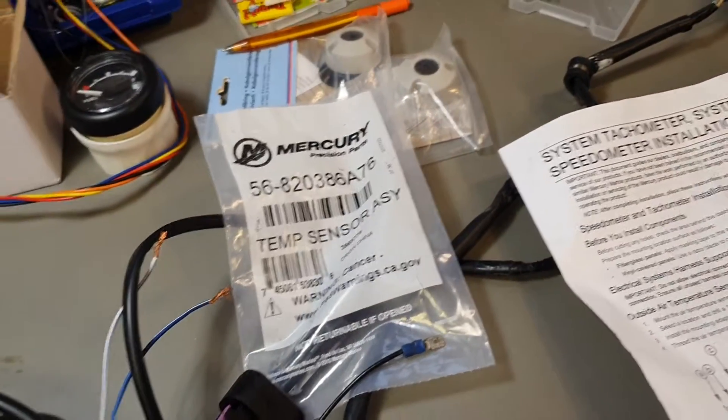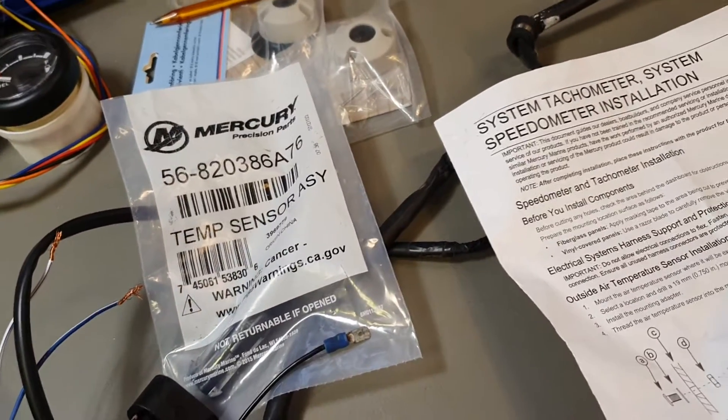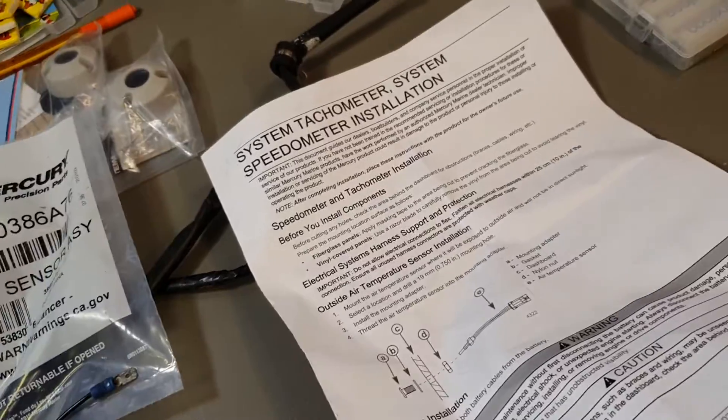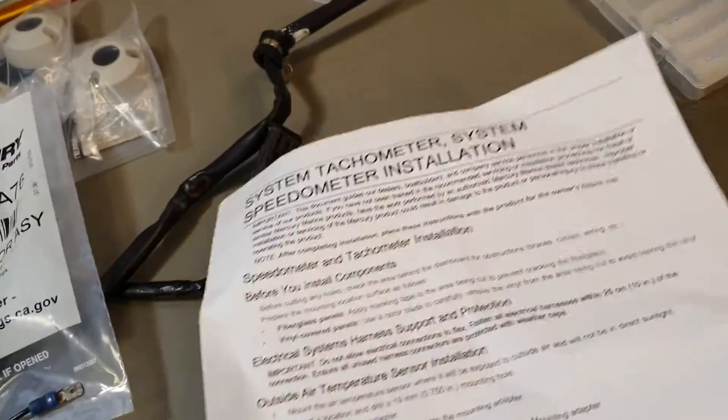Let's do a brief review of tachometer and speedometer harnesses from Mercury. I have some kind of harness here, so probably this information will be useful for someone.